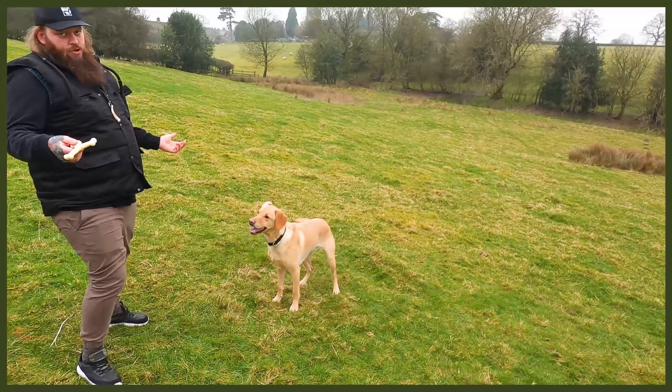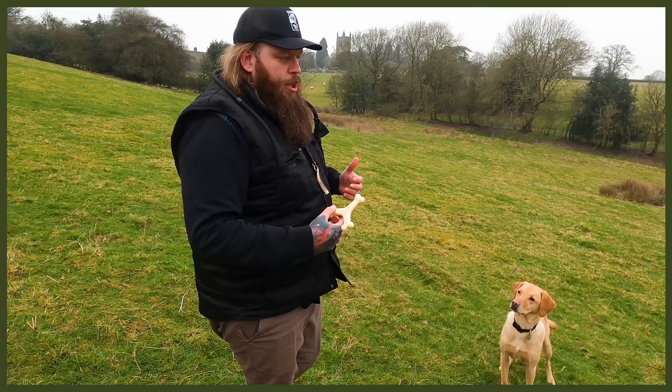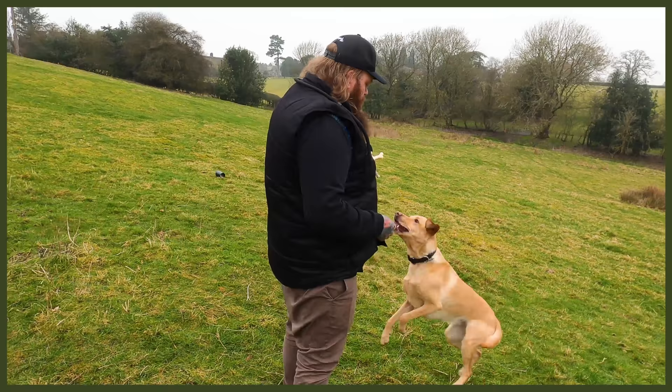Now, how is it that we can layer that up? This is something that in the gundog world, in the retrieval world, would be bread and butter for those guys. For me, I focus on training perfect canine companions. This is just to be a little bit of fun. So again, I'm going to ask for a nice sit. Yes! Getting that nice eye contact.